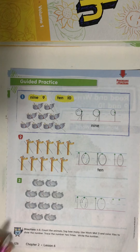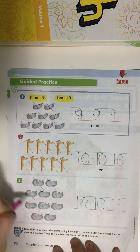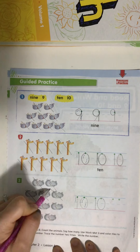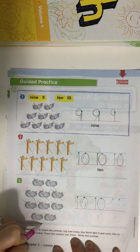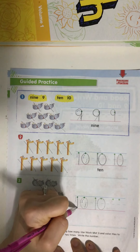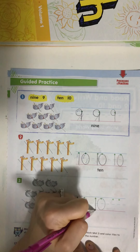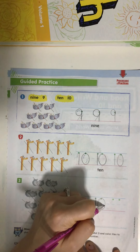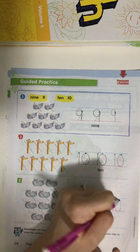Take a look at number three — we're going to count those hippos. Ready, set, go. One, two, three, four, five, six, seven, eight, nine, ten. How many hippos are there? Ten. Trace the number ten, and then practice writing the number ten on your own. A ten is a one with a zero.